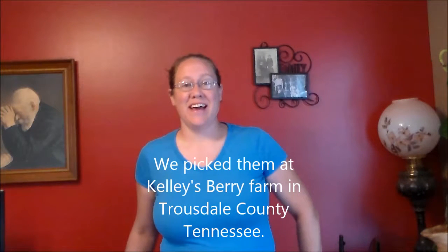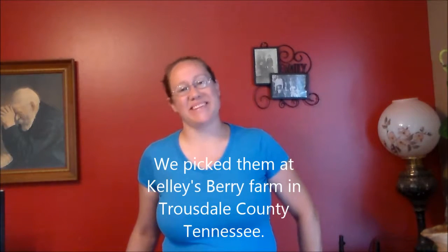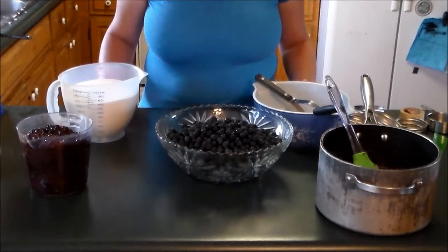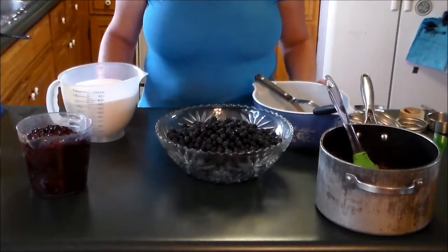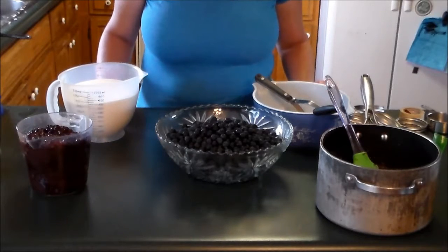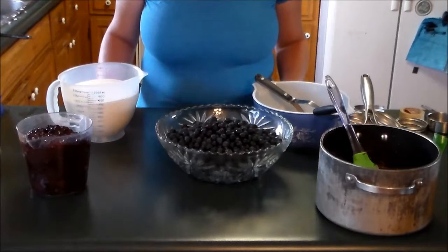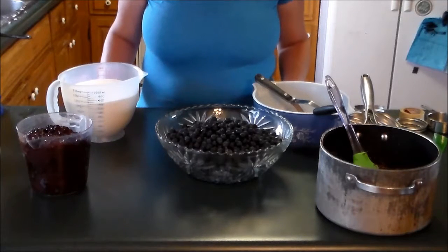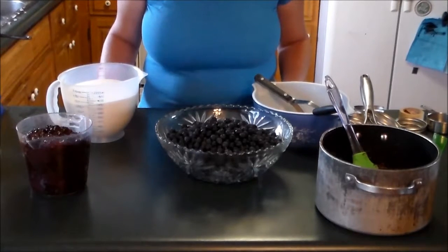Hey y'all, this is Cindy. We picked a bunch of blueberries so today we're gonna make blueberry jam. The amount of blueberries the recipe calls for is nine cups blueberries to six cups of sugar. I'm probably gonna have more than nine cups because I'm using the leftover skins and meat of blueberries from making blueberry syrup — we'll put a link to that in the description.